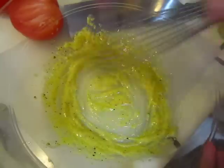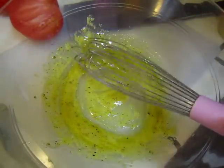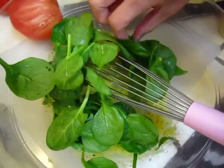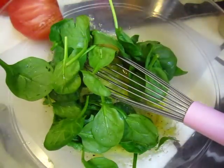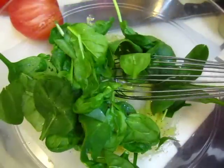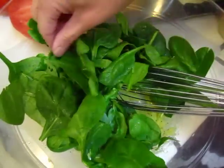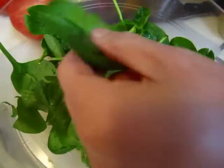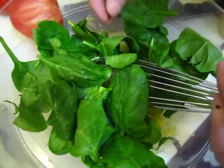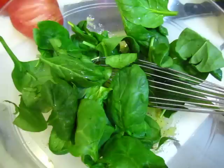And then spinach. We have done a hard salad, a crunchy, catchy salad. Now this one we will do soft. Spinach is soft and tomato is soft.